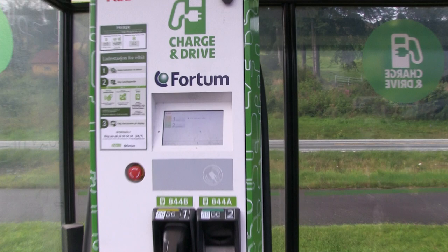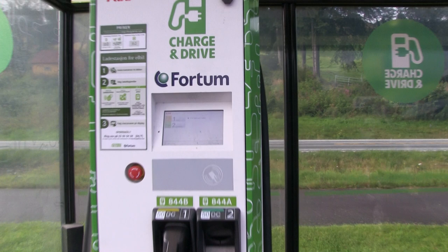Let's see how it's going with the Leaf - 94%! I've been here half an hour, which is actually too long. I should have charged to about 80% and then gone and started driving. Now we can go!